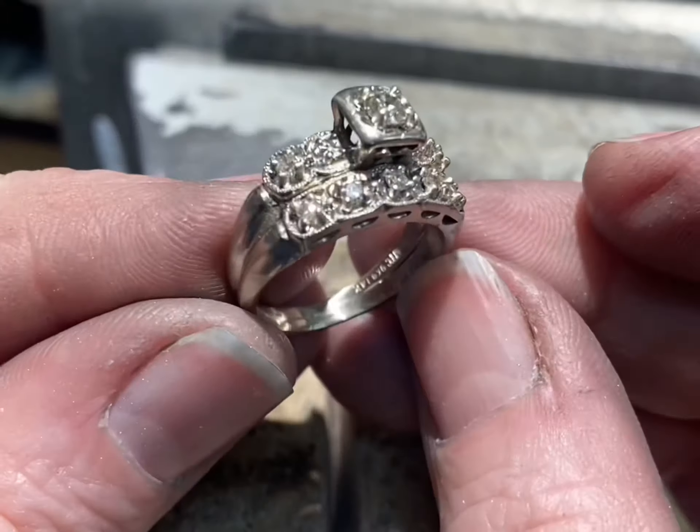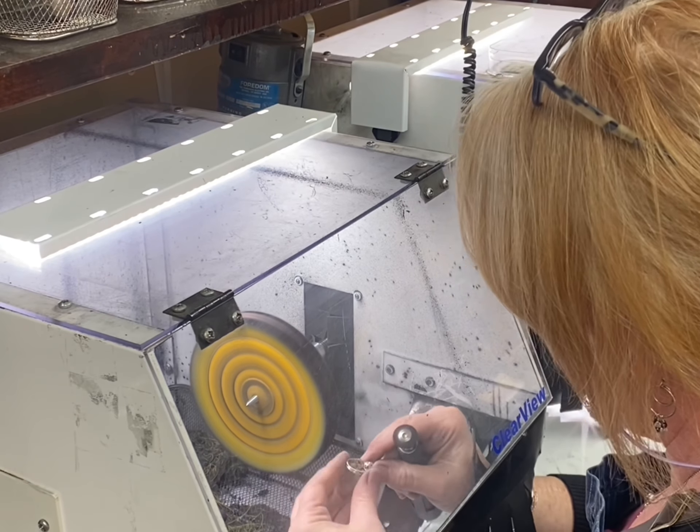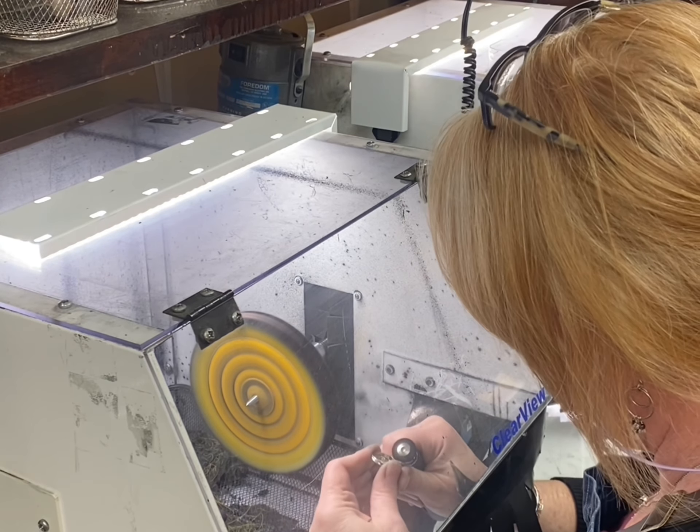And there we go — it's ready for polish. Polishing is one of the very last steps, but it's a very important one. I go over all the little details, all those little tips with a little brush to make sure they're all shiny and uniform and clean. And then an overall polish, and then back in the cleaner. After it's all clean, we steam. We do a rhodium plating to make it bright and white, then a final steam.